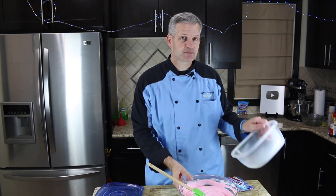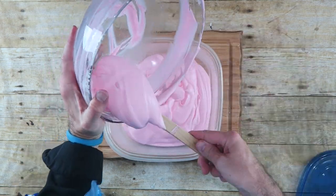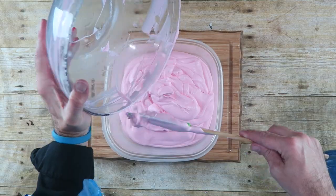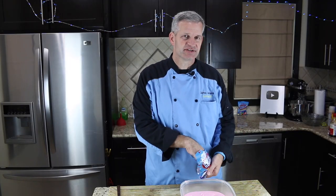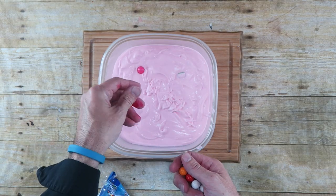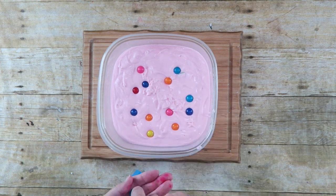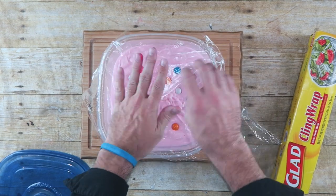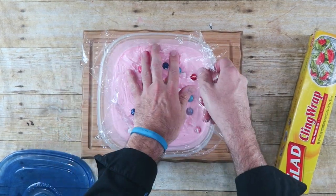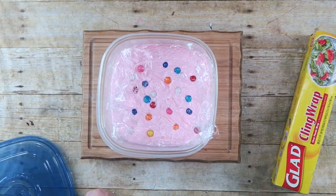Now that that's all done, we're going to bring in our freezer-safe dish and scoop the ice cream out into it. Just tap down your tray to even things out. I'm going to put some more of these bubble gums on top just for some added color and decoration. Then put some plastic wrap on top, pressing it all the way down into the ice cream to prevent freezer burn.